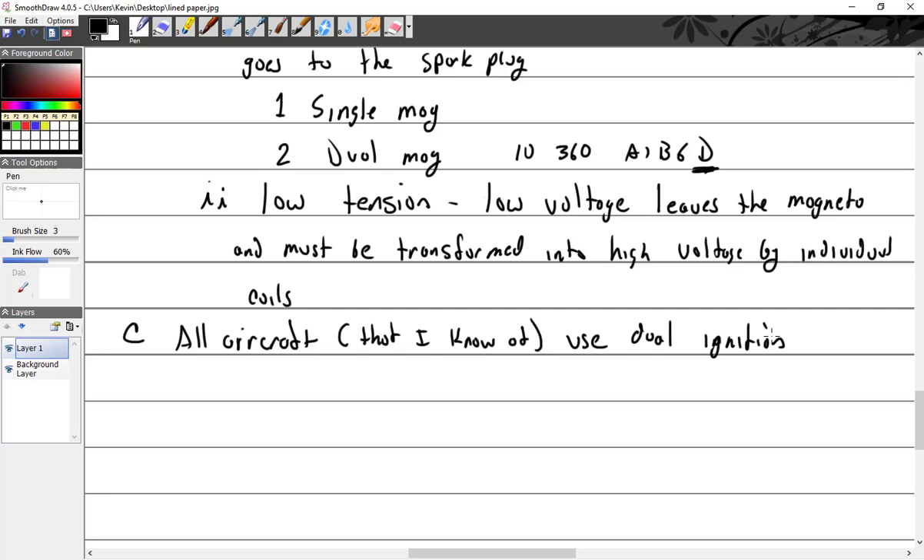The reason for dual ignition is, number one, you get two spark plugs per cylinder. Why would you want two spark plugs per cylinder? Safety — and also efficiency. What does a spark plug cost for your airplane? The cheap ones run about $35-36 bucks, maybe $45 right now. Expensive ones cost over $150 each.